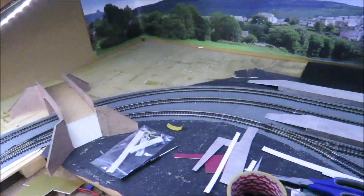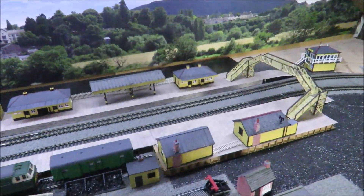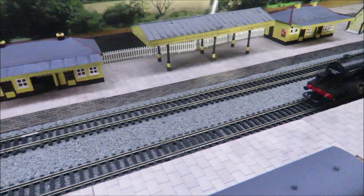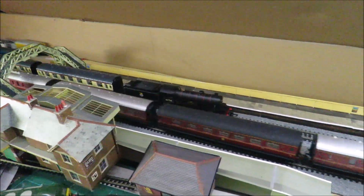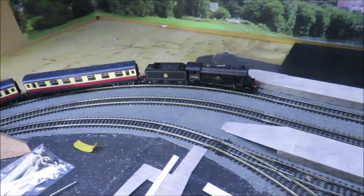Next time we'll probably have a running session because I don't think I'm going to have a lot of building done. Let's see if we can get this other loco running — we'll just have a few trains running around. As I say, it's beginning to look quite nice with the backscene now and the platform edges. I do like my lined black BR locos. And then we should have coming around here my County class — they do look quite nice going through that station. Under the bridge and into the station.